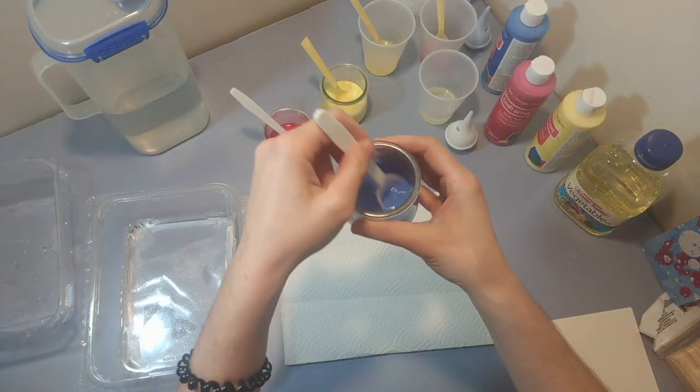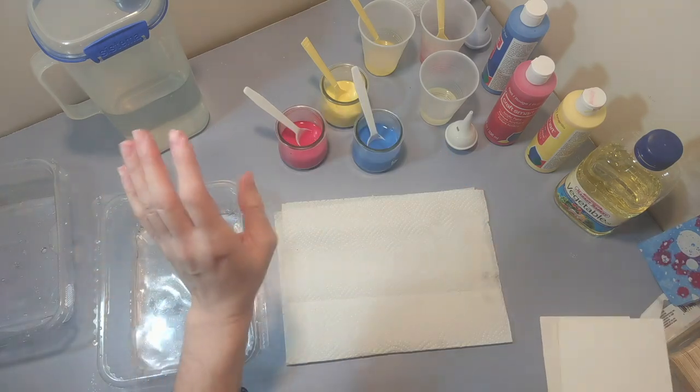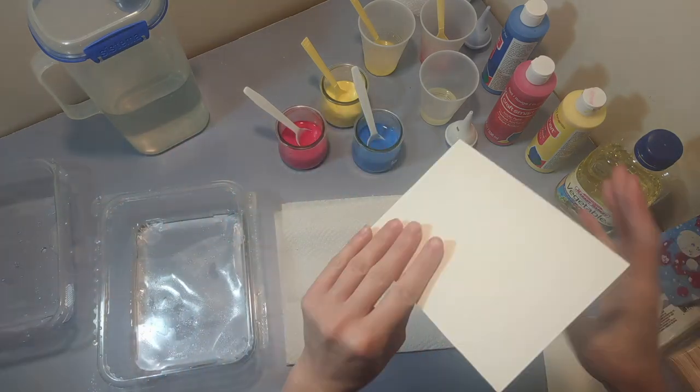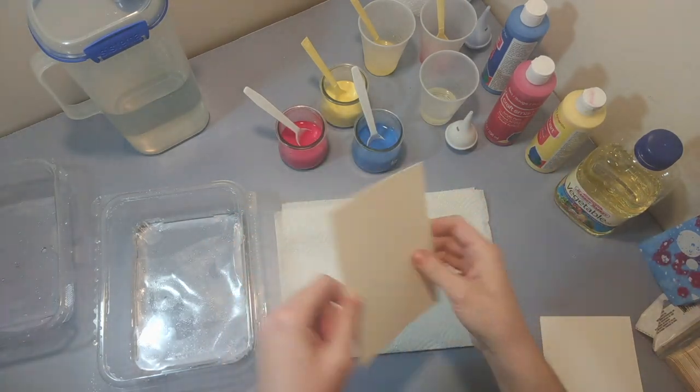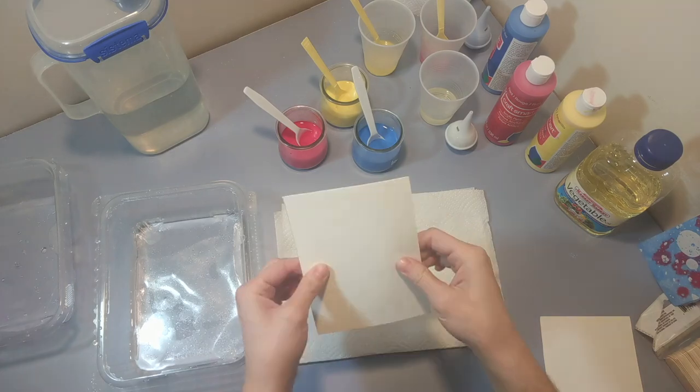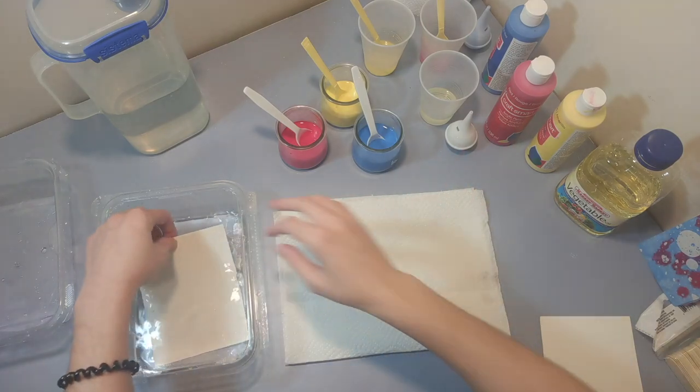So the first method we're going to do is a drip — we're going to drip the oil and the paint onto our paper. I'm using watercolor paper; you can use any thicker paper, maybe like a Bristol board, but watercolor paper works great.